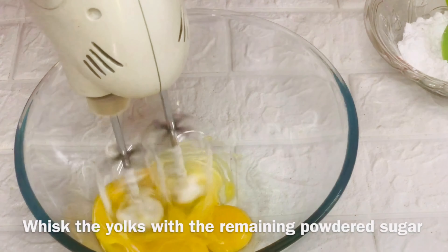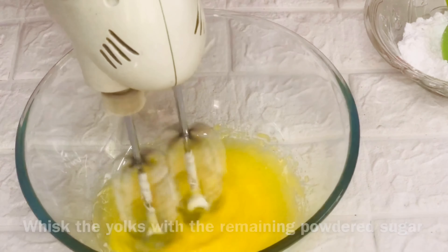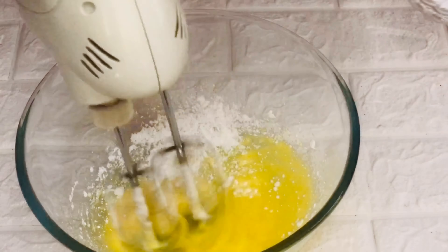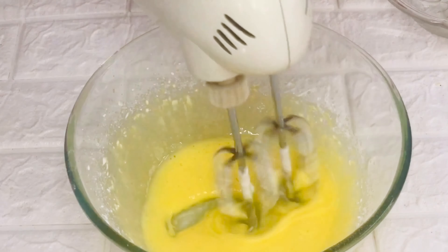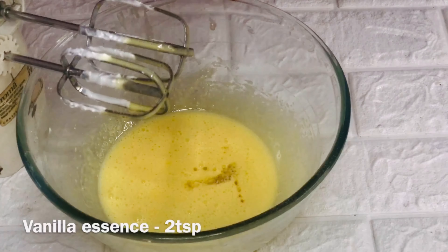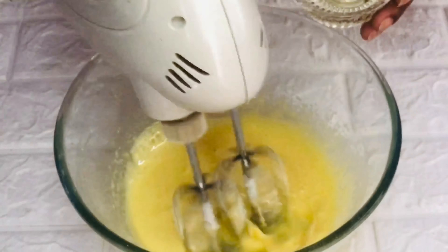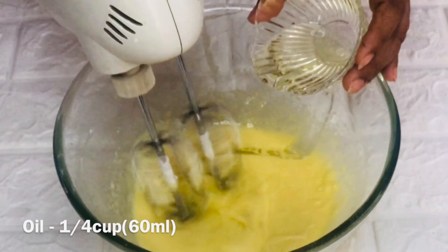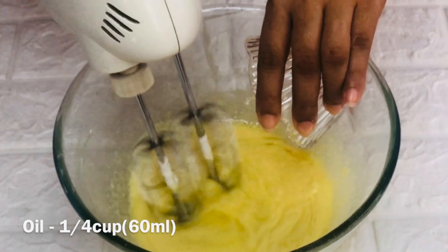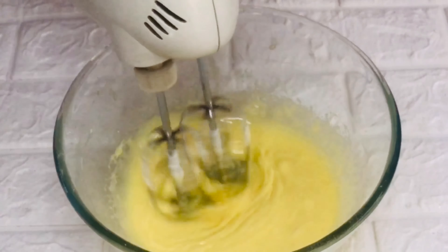Now beat four egg yolks with one-fourth cup of powdered sugar. Beat until the sugar is dissolved completely and they look pale and frothy. Now add two teaspoons of vanilla essence. If you are using extract then just use one teaspoon of it and beat again. Now goes one-fourth cup of oil which is 60 ml. Here I've used sunflower oil as it is flavorless and odorless. You can use any oil available with you. Beat again for a minute or two on high speed.